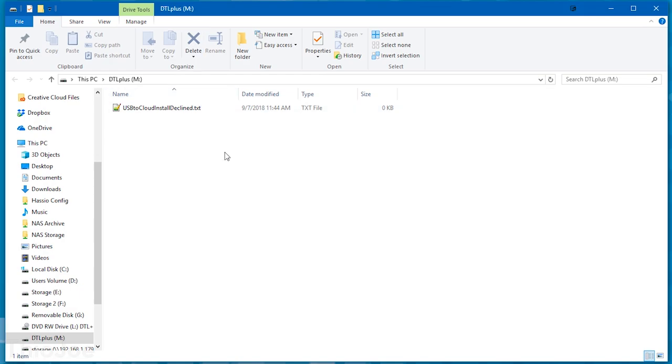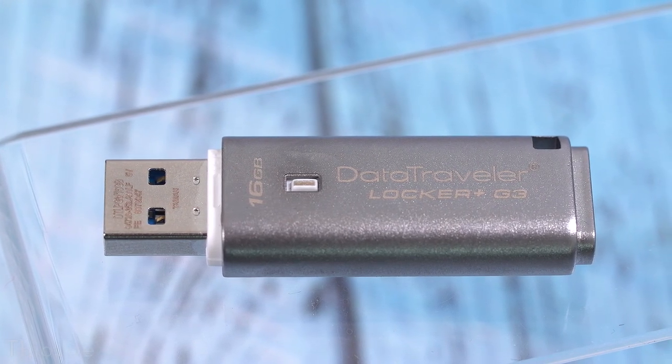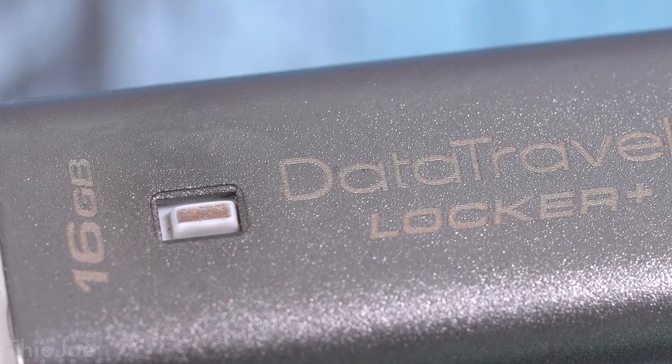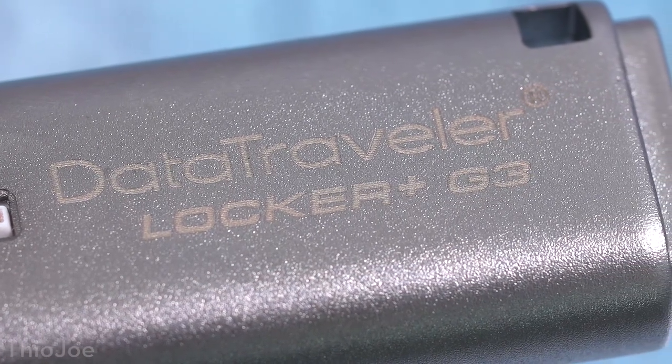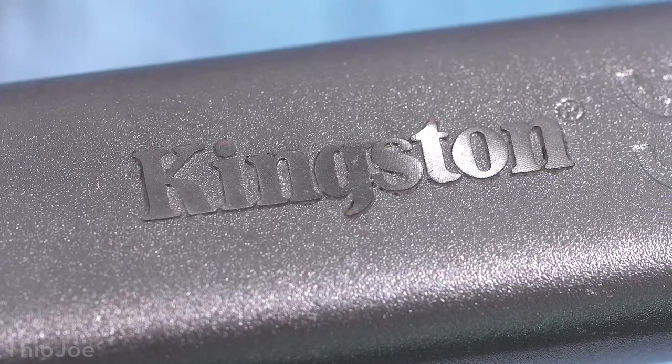If you don't type in the password, it obviously doesn't show up. There is a security feature where if you type in the password too many times wrong — I think it's like 10 times — then it erases everything on the drive. So you don't really have to worry about anyone stealing it and guessing the password a million times. The only downside to this type of encrypted drive, where you have to run software to unlock it, is that if you're using it on a library computer or at school where software is locked down and there's a whitelist, you might not be able to run the software required to unlock it. So this would be good for carrying between friends' houses or computers where you know you can run the software, but if you're going to use it as a general purpose carry-around-everywhere thing, it might not be the best choice — but still really secure.